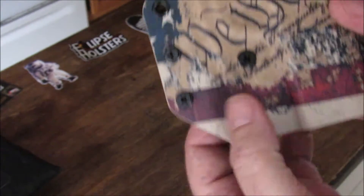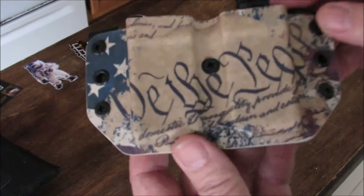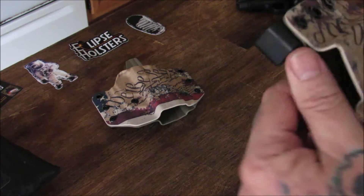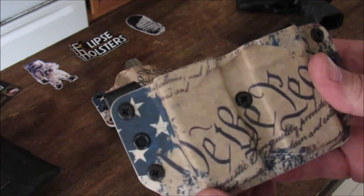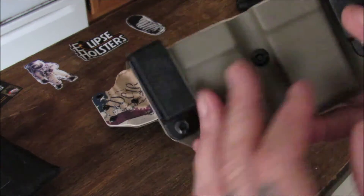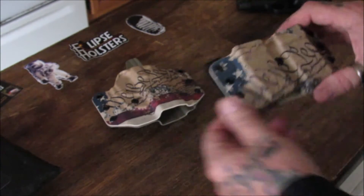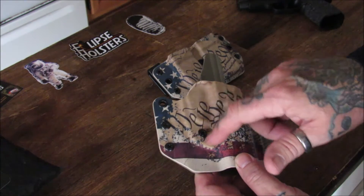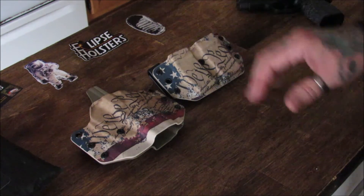It does have a retention adjustment screw. When you order these, you can customize them just about any way you want. There's the mag pouch - again, nice fit, nice finish, all the way around, no sharp edges, in or out. Same plastic retaining clips with ride height adjustment and a retention screw. That's very nice. I ordered the Declaration of Independence with an OD green backing because I thought it would match nicely with the coloration of the old paper finish of the Declaration.